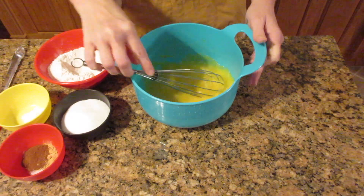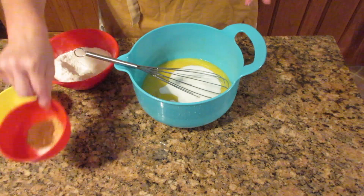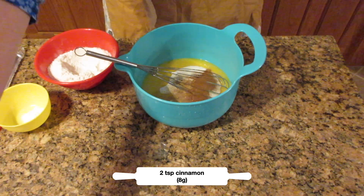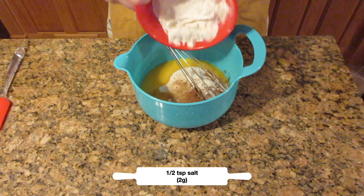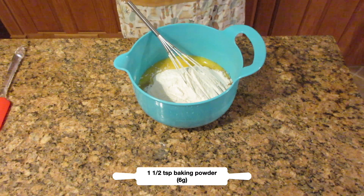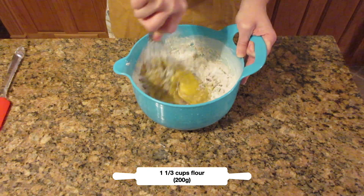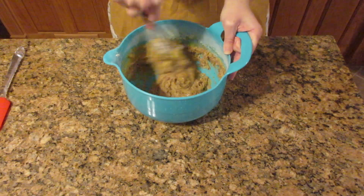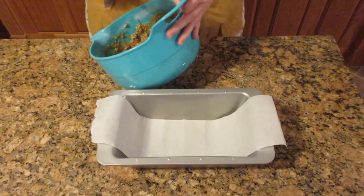Next we're going to add in our dry ingredients. You could sift them together in a larger bowl or just put them in all at once: three-quarters of a cup of sugar (150 grams), two teaspoons of cinnamon (eight grams), one teaspoon of ginger (two grams), one-half teaspoon of salt (about two grams), one and a half teaspoons of baking powder (six grams), and finally one and one-third cups of flour or 200 grams. Mix until there are no more lumps. Switch to a spatula at the end as it does become a little tough to stir.